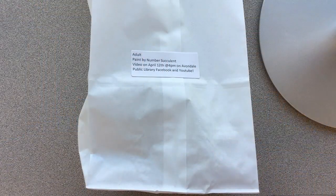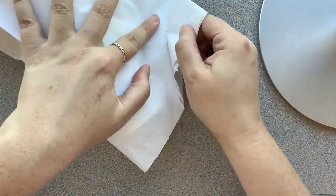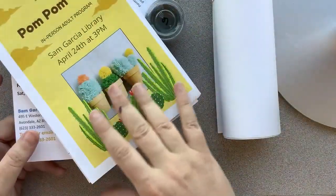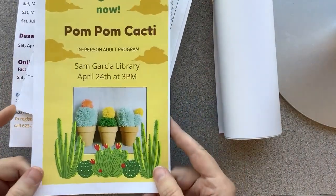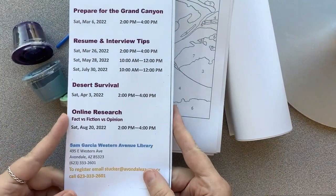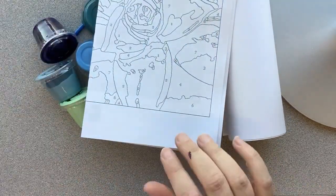To get started, we have our kit right here that you can get from the library. So I'm going to open it up. Inside of your kit, you're going to have quite a few things. We have a little flyer for our next month in-person program for April. We also have some information about different classes that we're having here at the library. You might have a little bit different stuff.